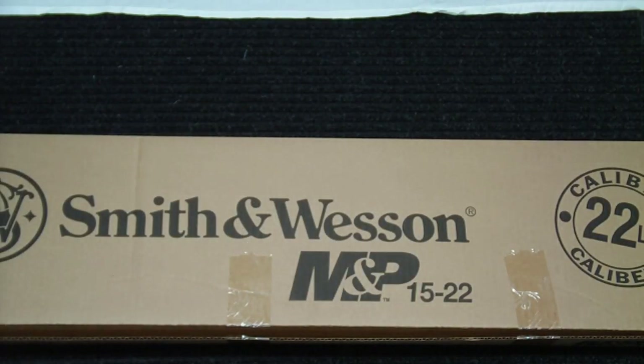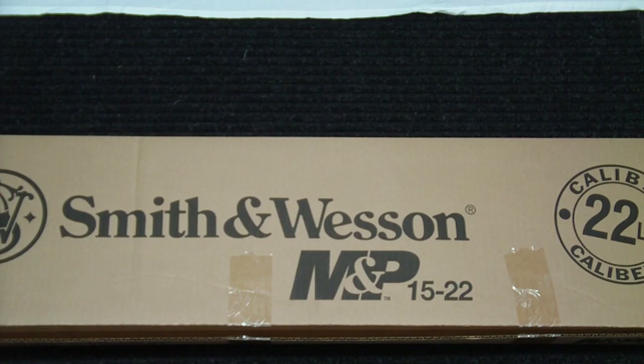Hi everyone, IntoWeapons back again with you. I wanted to do a quick unboxing and overview of a new rifle that I picked up. It's the Smith & Wesson M&P 15-22 rifle, a very popular rifle on the market. I purchased this on grabagun.com, which gave me a fairly reasonable price.